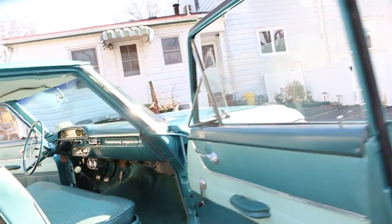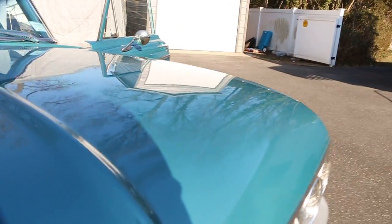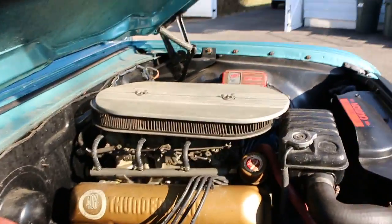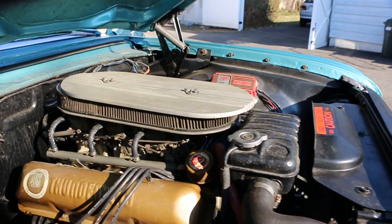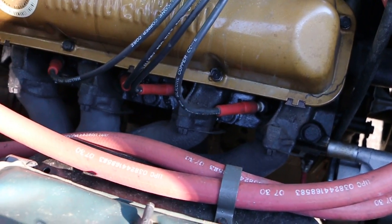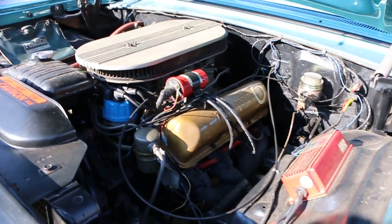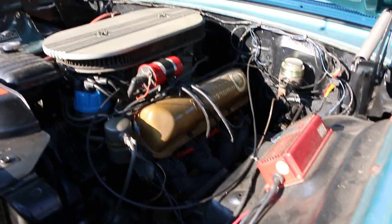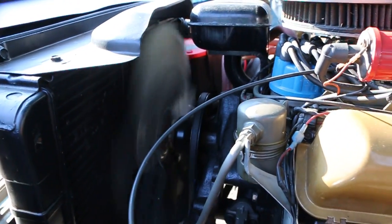Looks like all original floors too. 406 under the hood — tri-power, so that's three two-barrel carburetors. Man, look at those headers — original manifolds. Sounds like a solid lifter motor. All these 406 cars back in the day. What a mean machine.